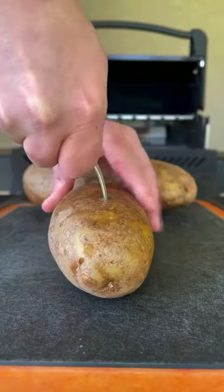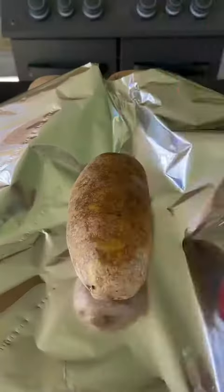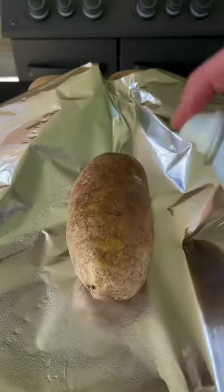I said it once and I'll say it again — steak and taters are the way. We're going to make some twice baked potatoes here.